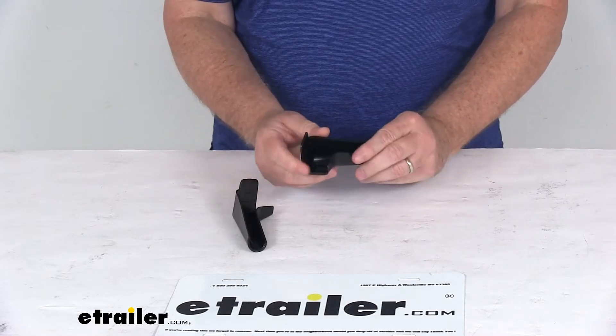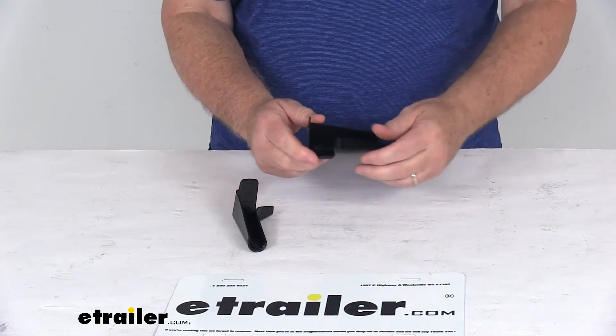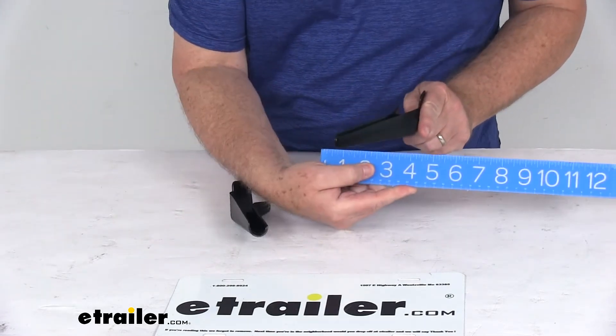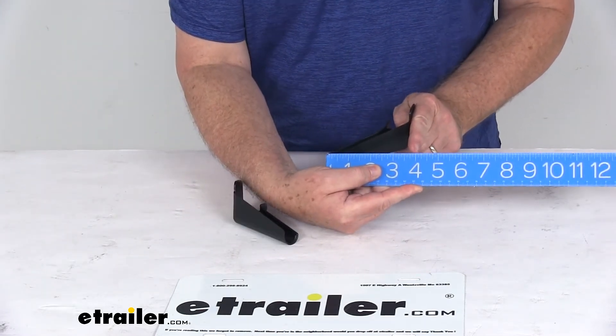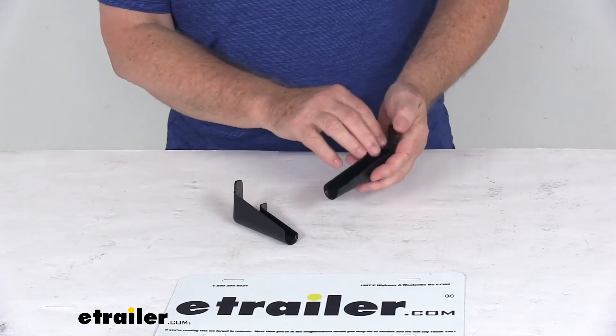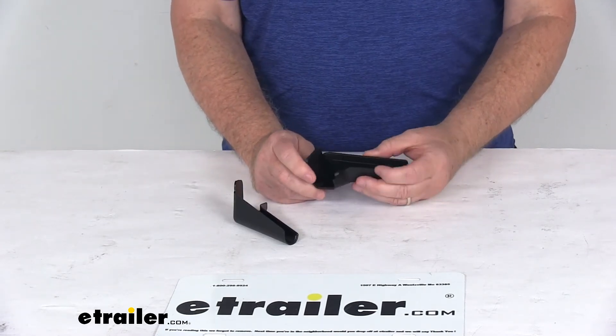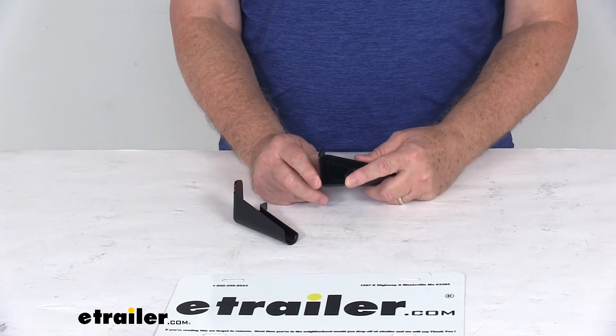When mounted, they extend out about three and a half inches — basically from here to here. These direct the rainwater away and eliminate dirt and black streaks on your RV, and they're the same mounting size as the OEM gutter spouts.